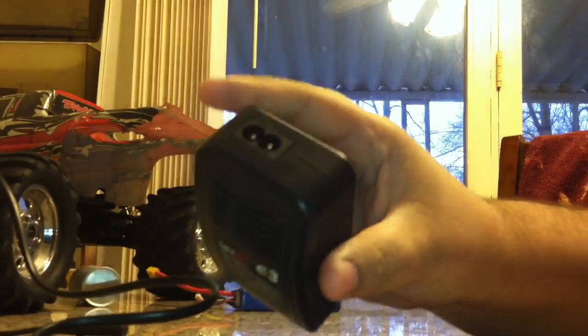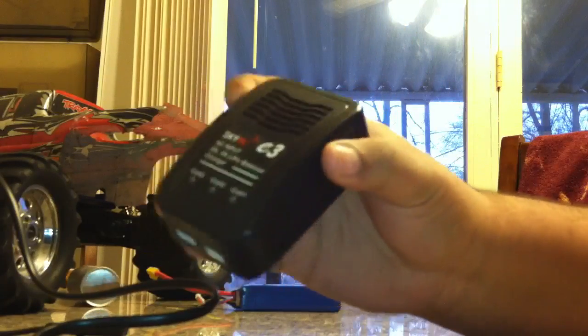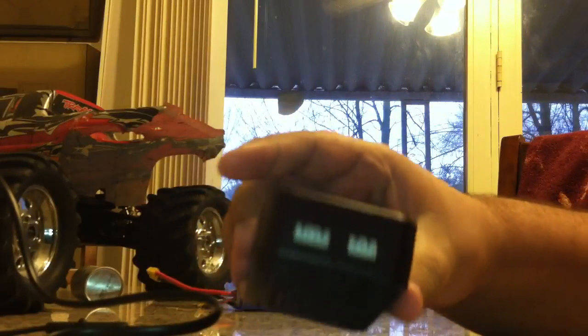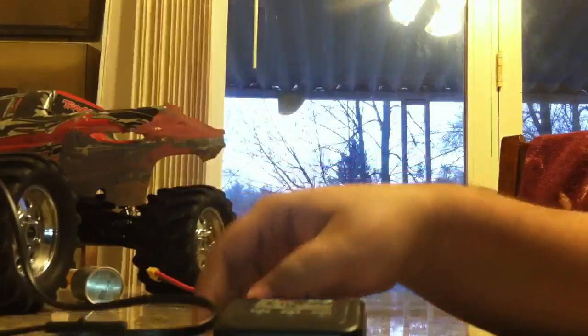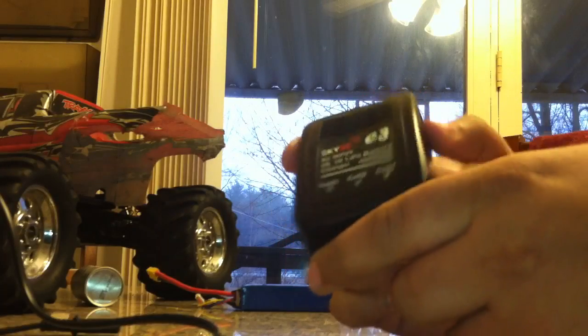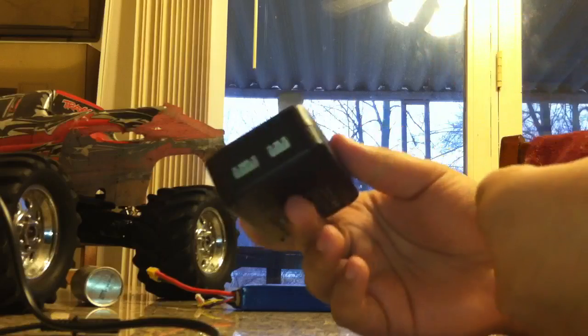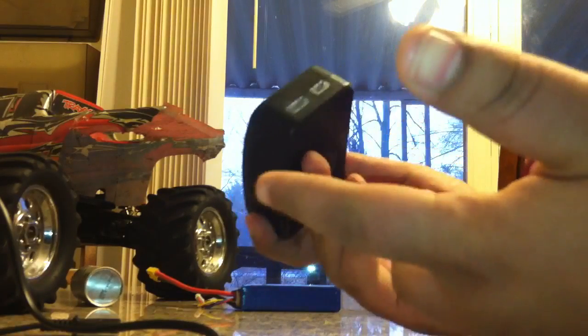I only spent like $10 or $15 on this on eBay. To be honest, it's a really good buy. This is a balanced charger, obviously, so it does charge the battery properly and it works really nice. It charges 2 and 3 cell LiPos — obviously it won't charge anything but 2 or 3 cell. Really good for the price. It's not the biggest and it doesn't charge fast like a normal charger would, but it charges my batteries. My batteries are safe, I'm safe while charging. Cheap — good to go.